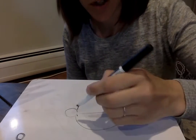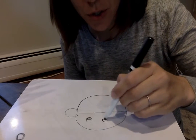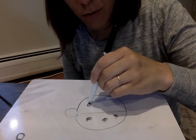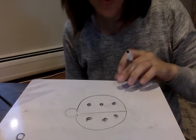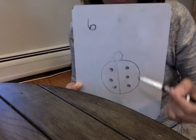So ready? I'm gonna do one circle — can you count them with me? Two circles, three circles, four circles, five circles, six circles. Just like that. Now I have a ladybug with six dots on him.